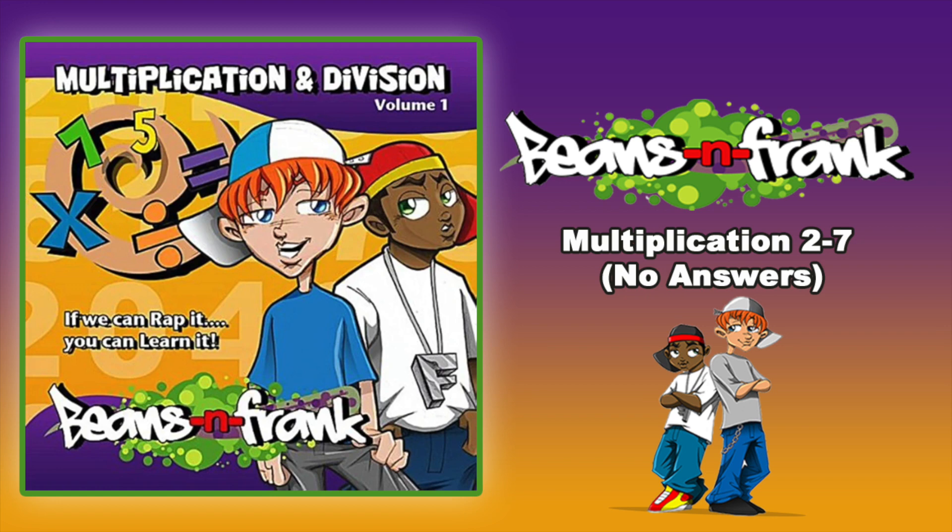I can, I can multiply. Can you, can you multiply? Yes I can multiply, let me see you multiply.